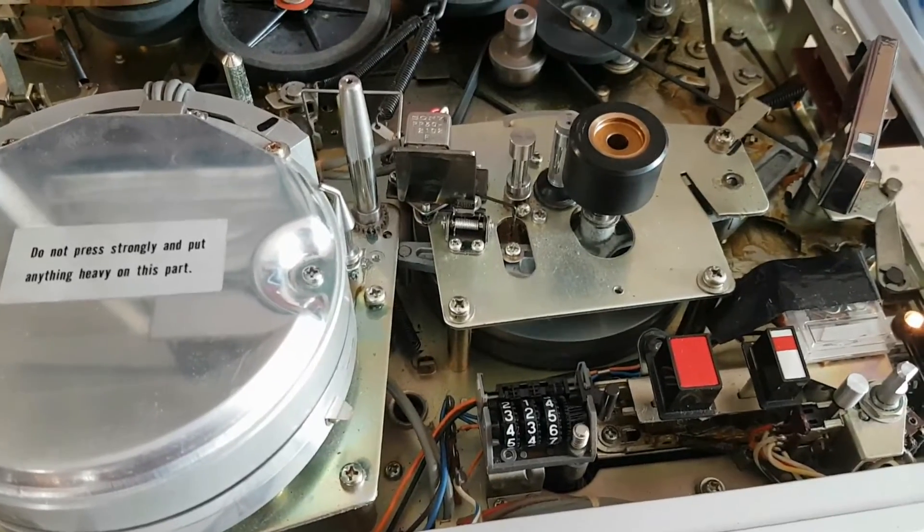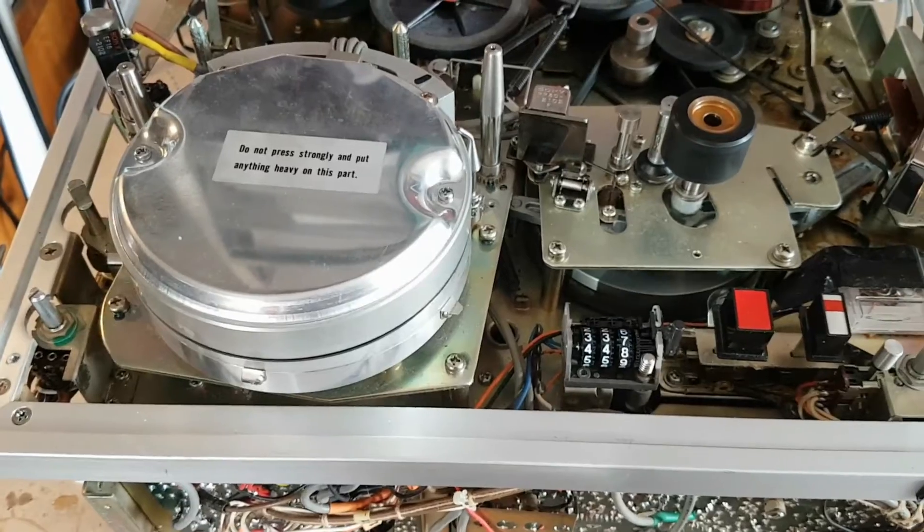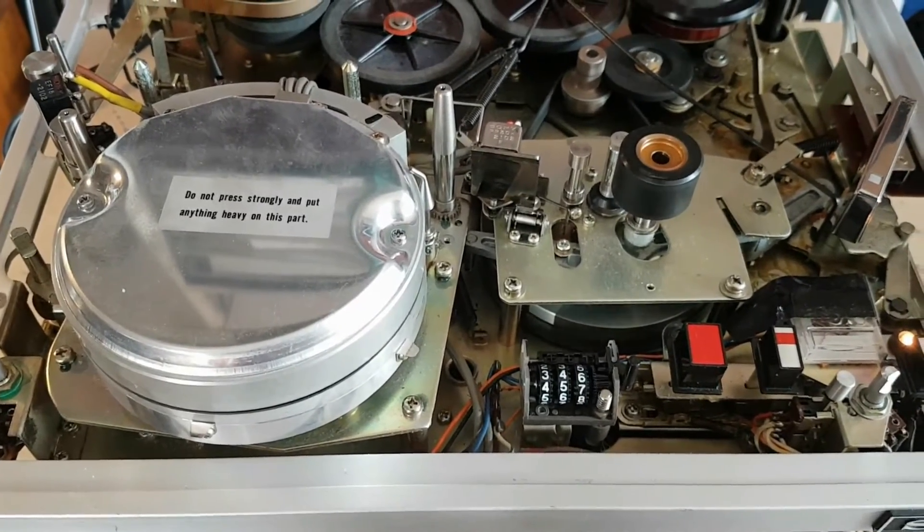I'm going to keep chipping away at this machine and try to get it back to normal operation. That's pretty much it — stay tuned for the next video. This is Troy from Troy's Visual Arts channel, signing out.